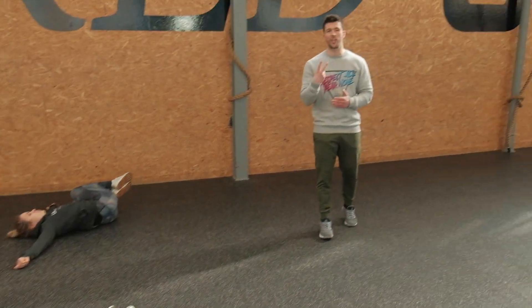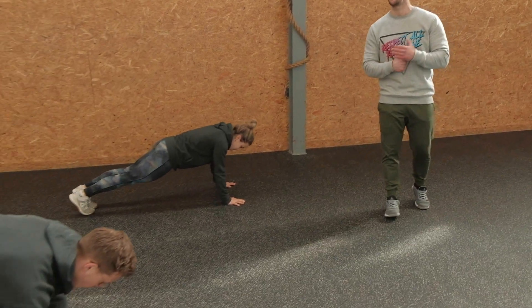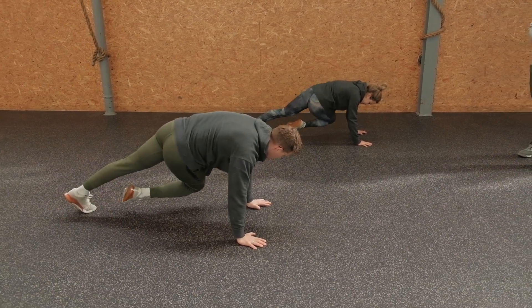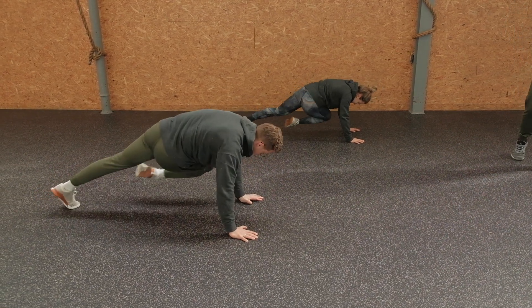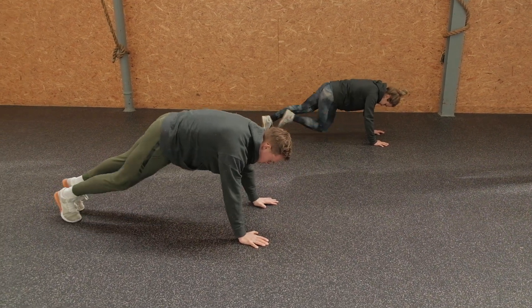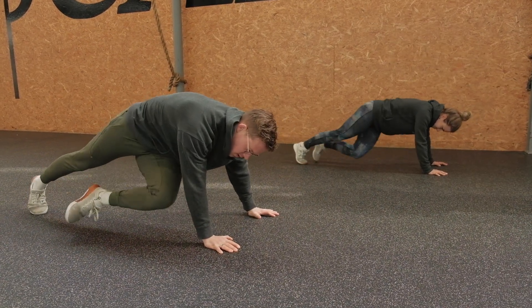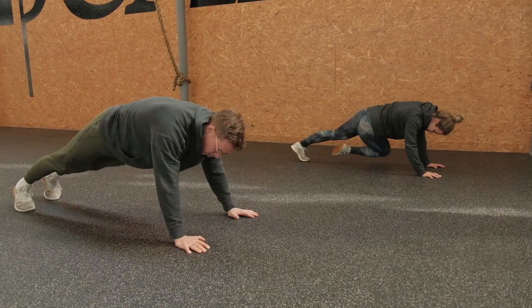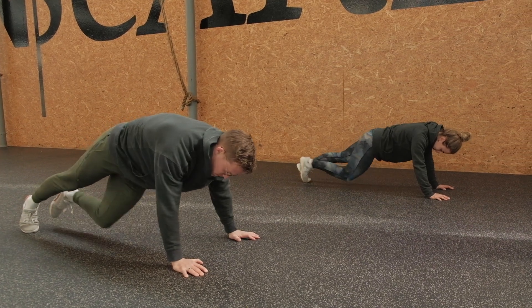Let's move on to our second movement of this warm-up, the cross mountain climber. Position yourself in a regular plank on long arms with the feet next to each other. Lift up the right leg and instead of going straight forward, go across towards the right arm, then move with the opposite leg to the opposite arm. Think of initiating like a regular mountain climber but while your knee is coming forward, make a rotation. Scaling would simply be going less far with the rotational component, but keep your hips in line with the shoulder throughout.